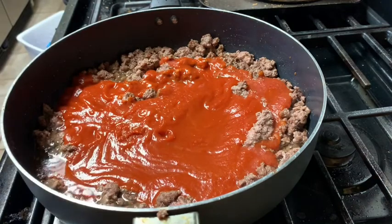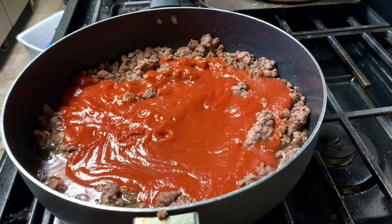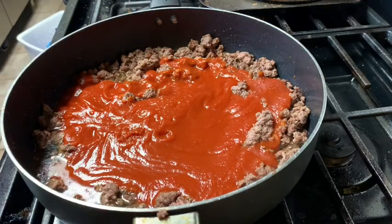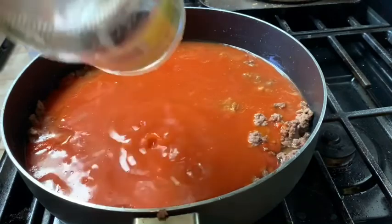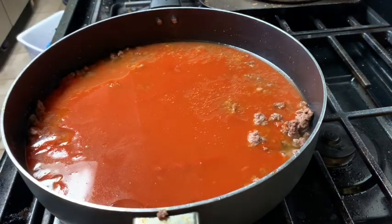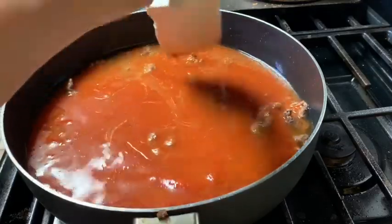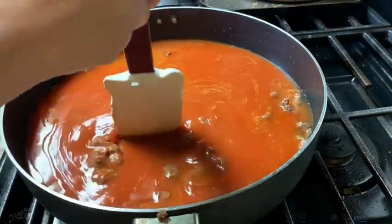I also forgot to mention that you can add any seasoning to your ground beef. I basically just put pepper and salt to your liking — that's what I did. Last time I did this recipe I didn't put anything and it was pretty good, but I'm pretty sure it's gonna be better with the pepper and salt. What I did is I just went back and with that same jar I added water, shook it, and put it back in the pan. Just make sure you mix that all well together and then let it sit so it can cook for a bit.